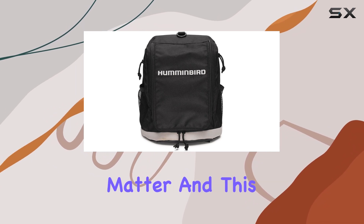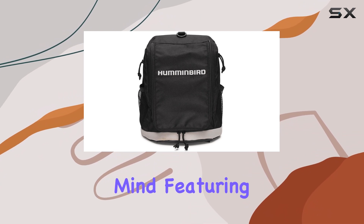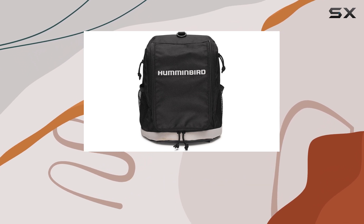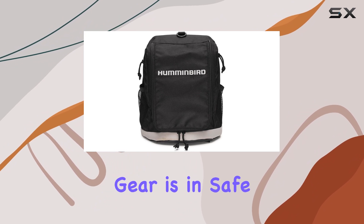First impressions matter, and this case delivers. It's built with durability in mind, featuring a soft-sided design that's tough enough to withstand the rigors of ice fishing. The materials feel robust and well-constructed, giving you confidence that your valuable gear is in safe hands.